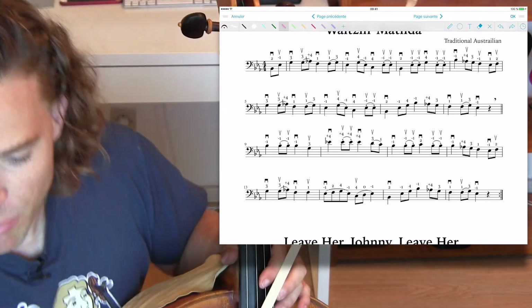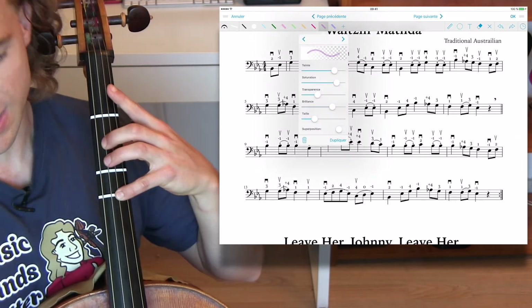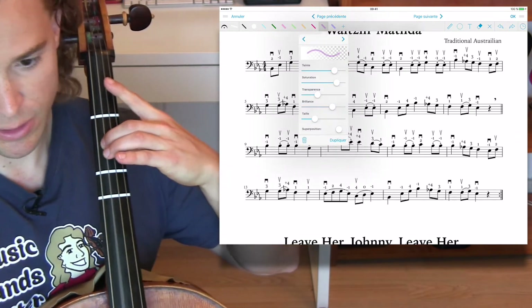Let's get right into the technique you're wanting to learn. You're going to need to be solid on the extensions and work every note with your tuner.